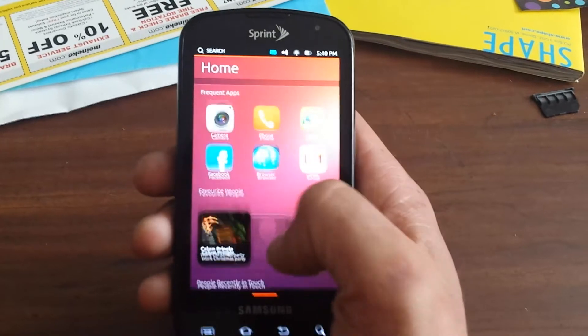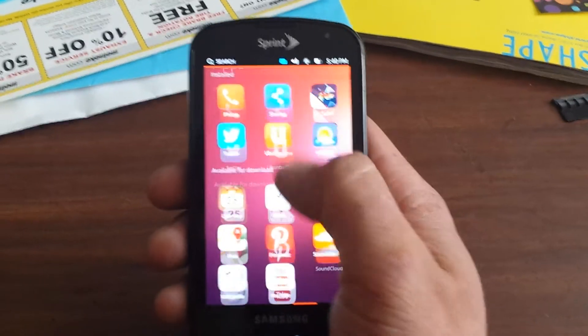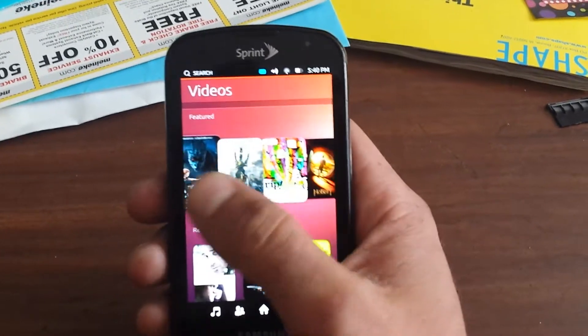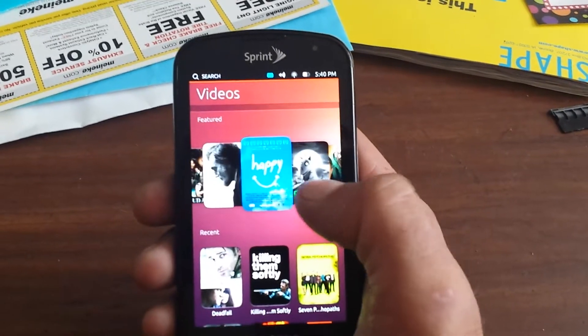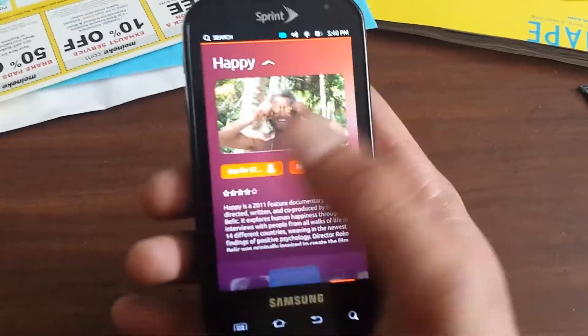The home screen has a little gist of everything that's going on — apps, you can pull up your app drawer. None of these really actually work at the moment because it is the pre-release. You can just pull up a video, it gives you some information, you can download it, buy it if you need to.